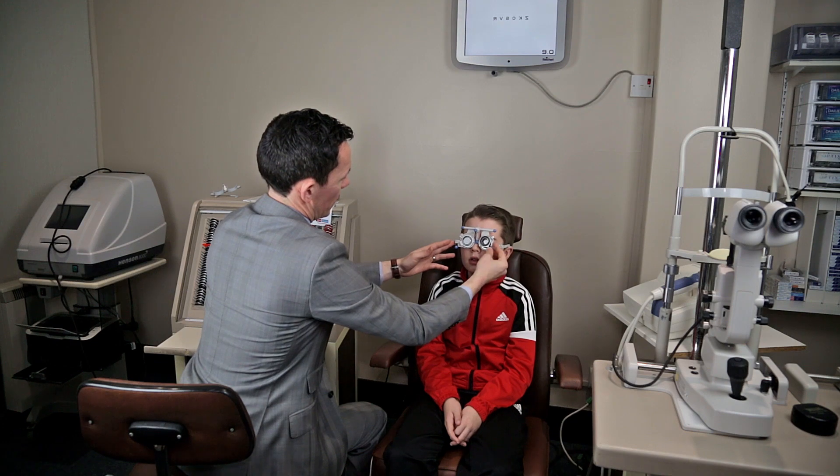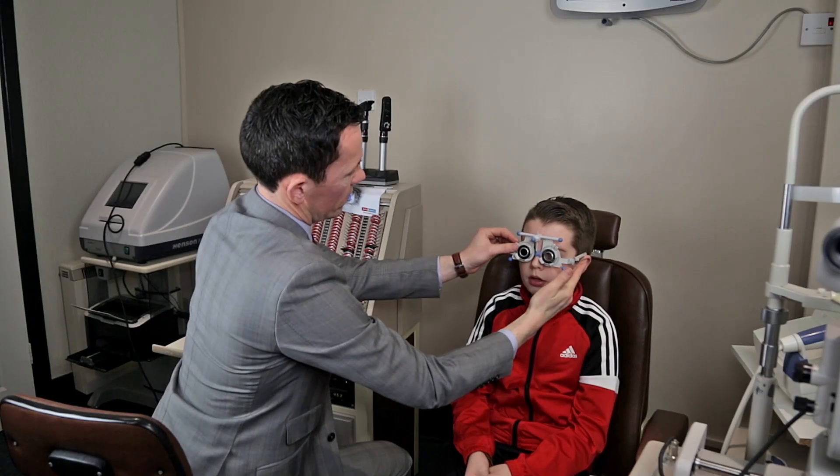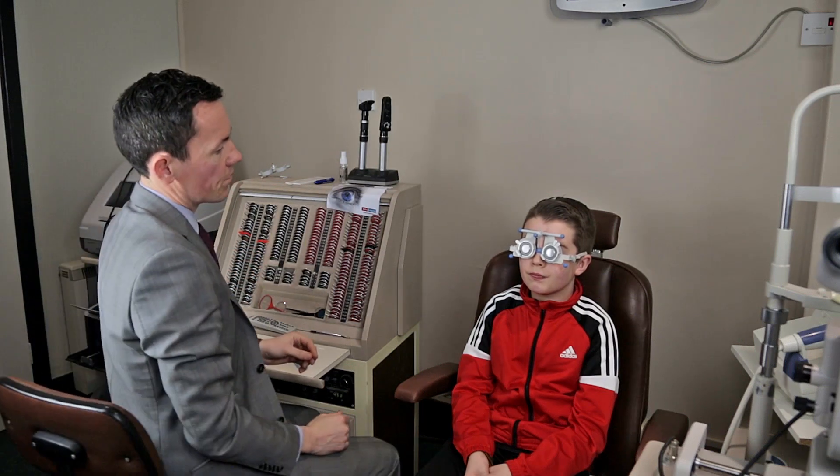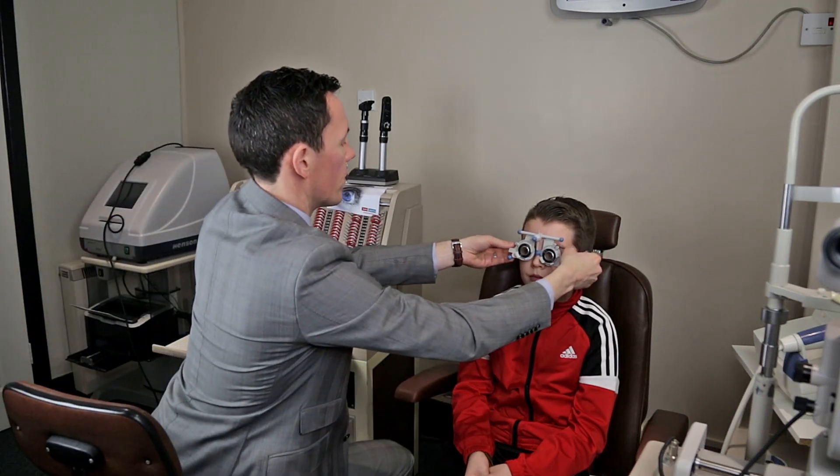The optometrist will then try some different lenses in a special pair of glasses to see if things look clearer or blurrier.